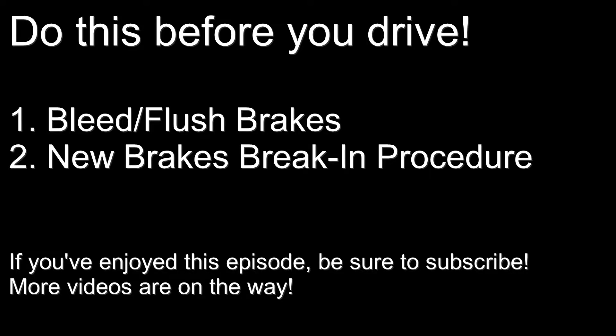Even though you're done with the installation, you're not quite ready to drive off yet. You'll first need to bleed your brake lines of all the air bubbles introduced into the system when we took it apart — I'll make a separate video on how to do that on your S30 Datsun. You'll also need to follow the proper break-in procedure after installing new rotors and brake pads, as they won't work to their full potential until properly mated and broken in. It's not absolutely mandatory, but without it you won't have great braking performance for the first couple hundred miles. If you've enjoyed this episode, consider subscribing. I'll be aiming to tackle a new project every week. See you guys next time.